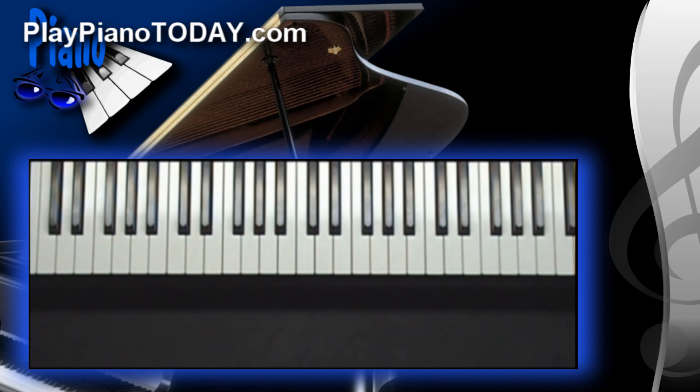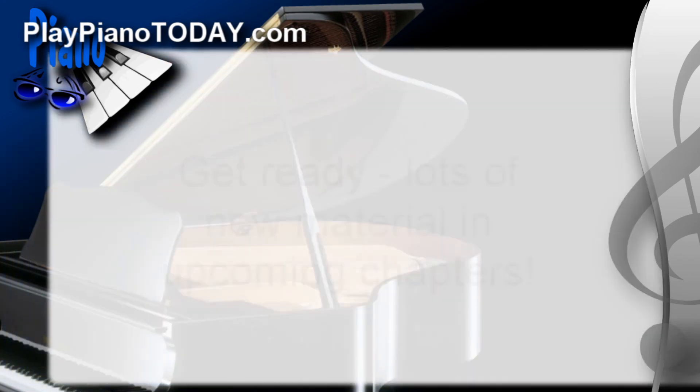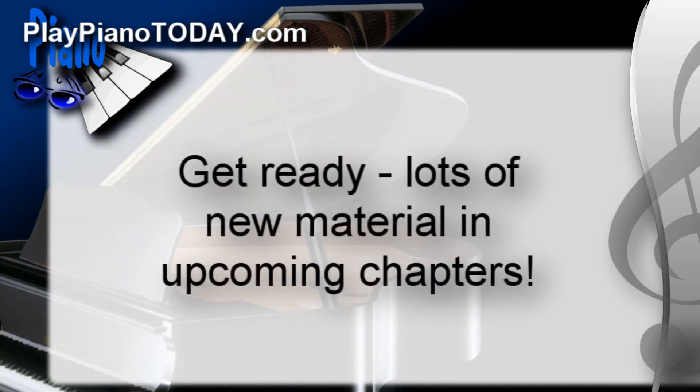Alright, there it is. Lots of fun with a few extra goodies thrown in there at the end — that long extended riff all the way down the keyboard. We're going to study that within just a couple chapters. So stick with me, we've got a lot of great stuff to dig into.